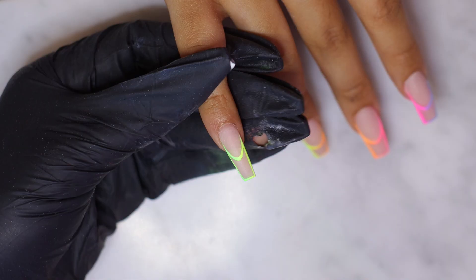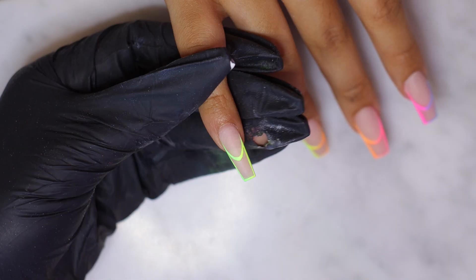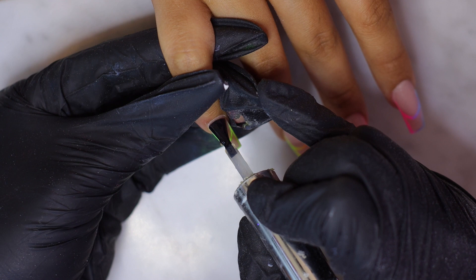To finish these nails I'm using the Gel Bottle matte topcoat, and after that I'm curing it for 2 minutes under the nail lamp.